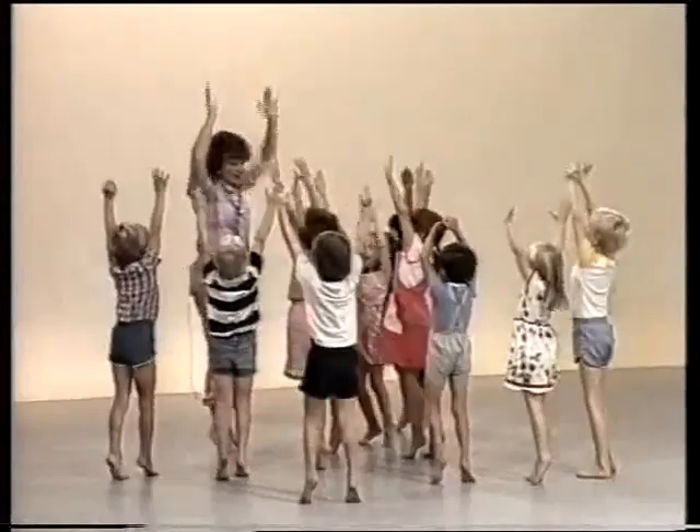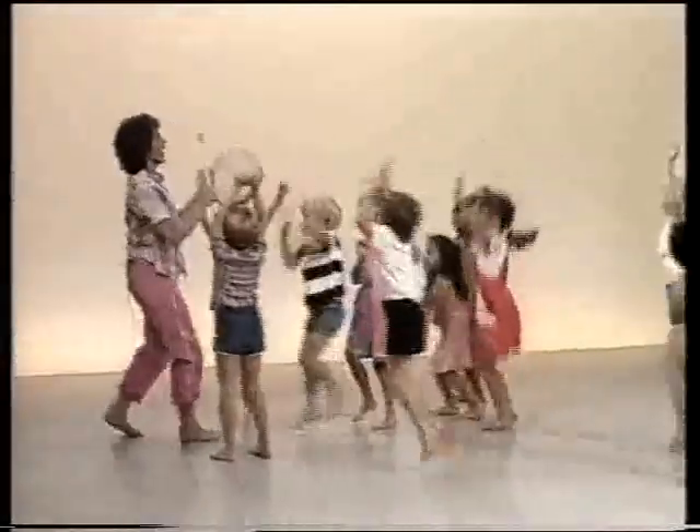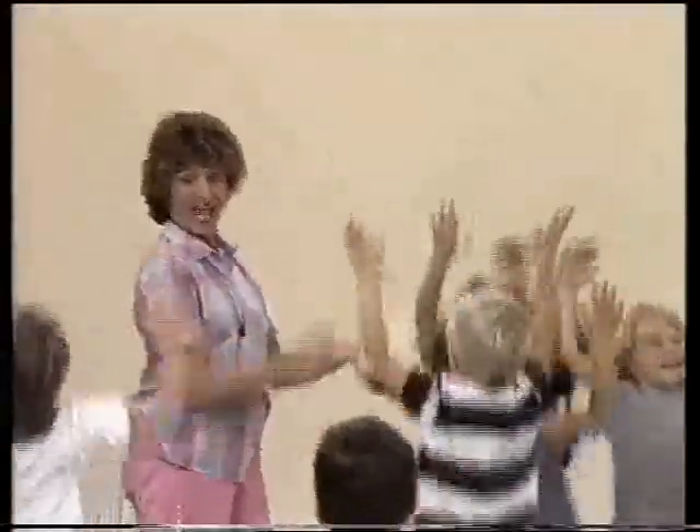How can you get taller? Jump, jump, jump. Let's see if you can jump. Can you reach right up to the ceiling? Jump. Higher. Higher than that. Right up. And stop. Now it's your turn — see how tall you can make yourself.